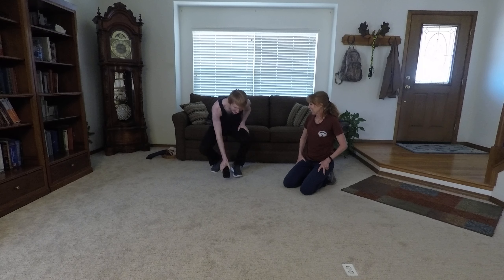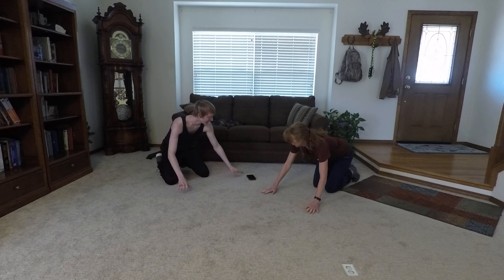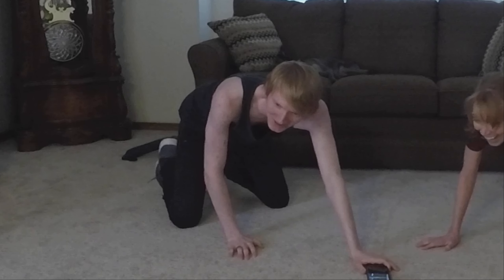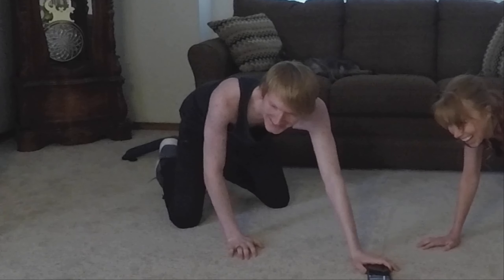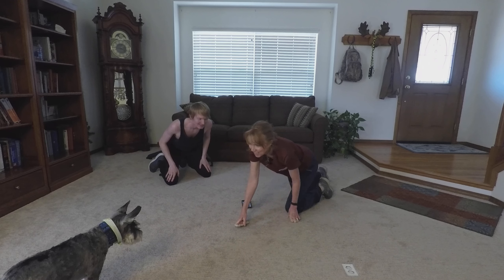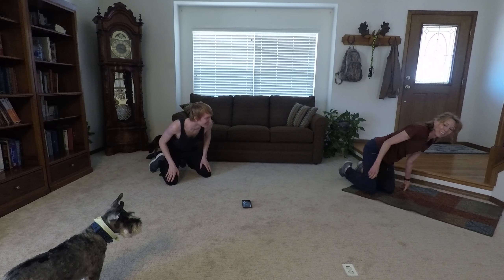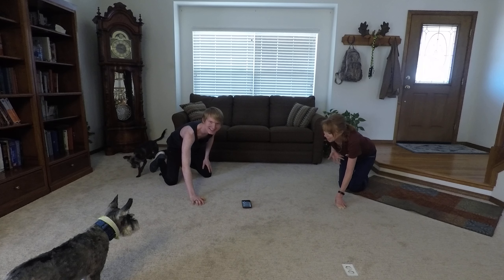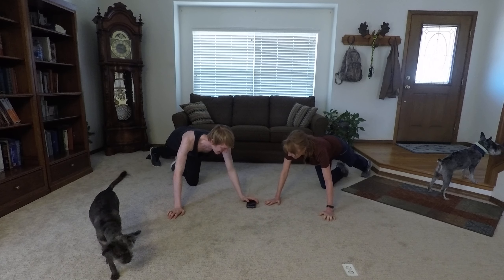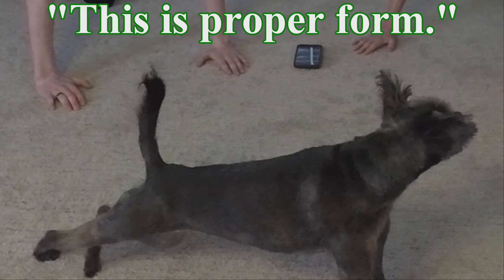Alright, got the timer ready. No stalling. Starting in five, four, three, two.